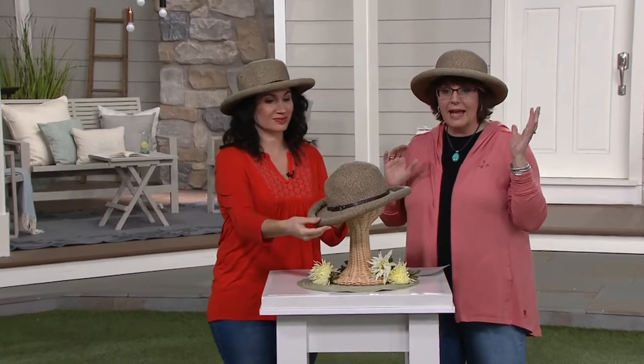It's under $20. And while you can use this to protect your face from the sun — and we'll talk about some of the great features this hat has — I also think it is such a cute hat for style.